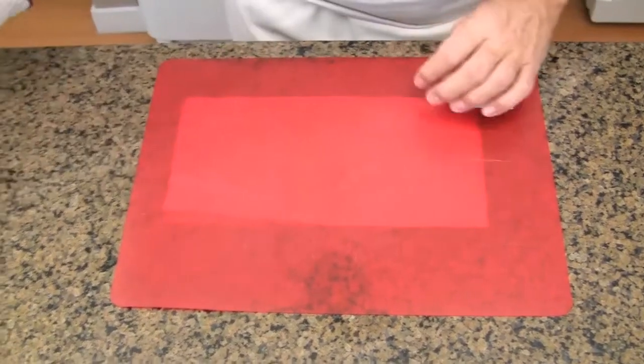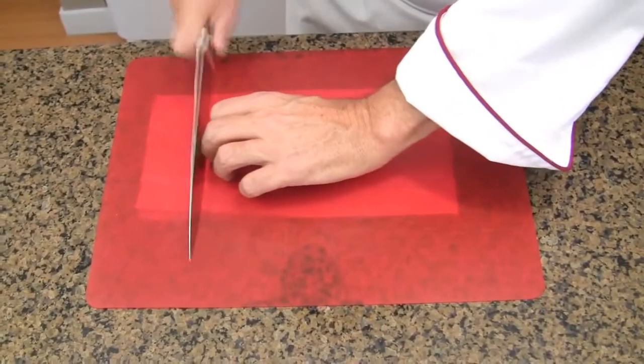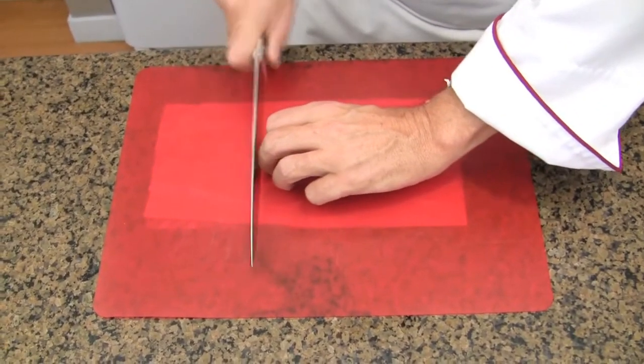Your cutting board doesn't move anymore. So, you can safely chop your vegetables without cutting your finger off. It is now your responsibility to make sure your cutting board is safely in place each time you will be using it. Let's do it.